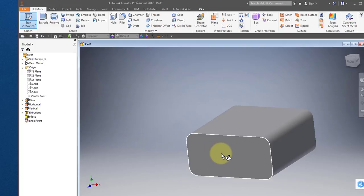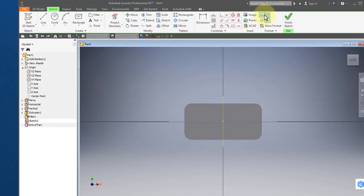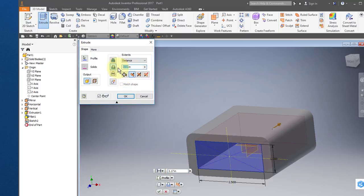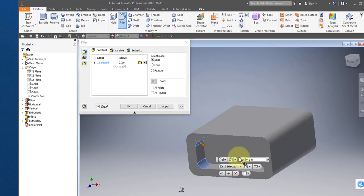I'm going to create a new sketch on this face. I'm going to turn on construction and project my horizontal work plane and my mirror work plane. Turn off construction. Select centered rectangle, select the origin, enter 2.5, tab, 1, tab, enter. Finish your sketch. Select extrude, I'm going to remove material, and the depth is going to be 0.57. Select OK. Select your fillet tool, set the radius to 0.2, and select these four edges. Select OK.